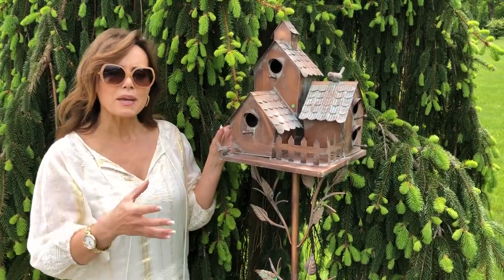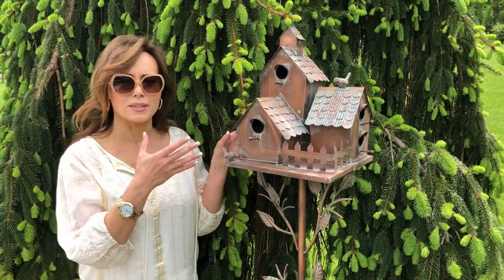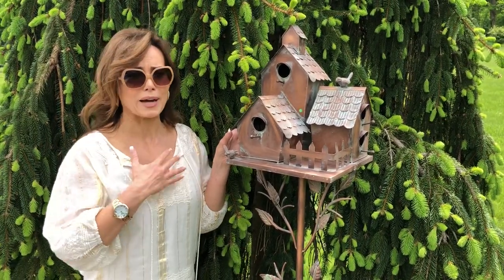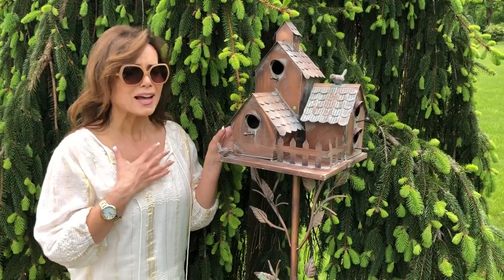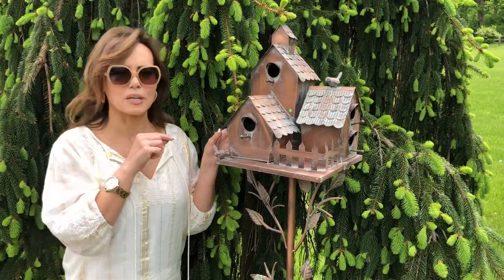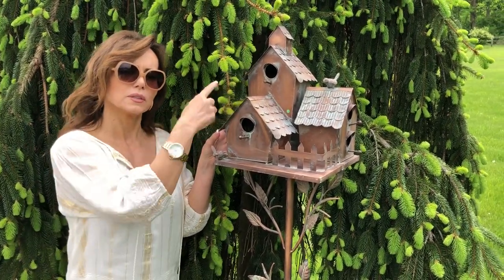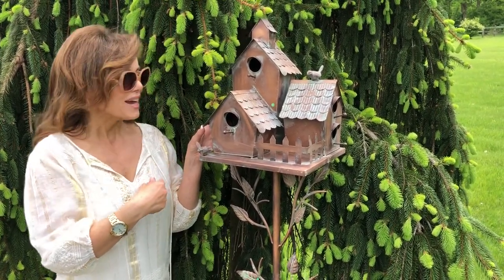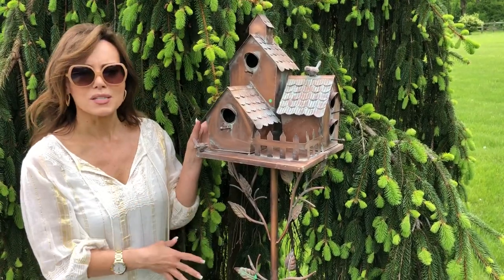They're really made to be left outside — they're beautiful for putting out here for birds. I just put this one out and I absolutely love the way it looks. I can't wait for birds to move in; I'm curious to see if they'll all hang out in a little birdie neighborhood.